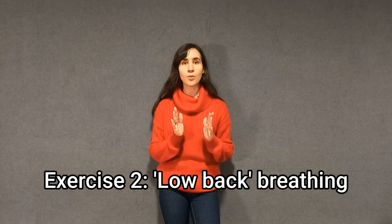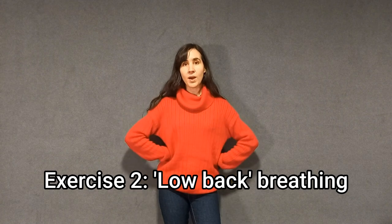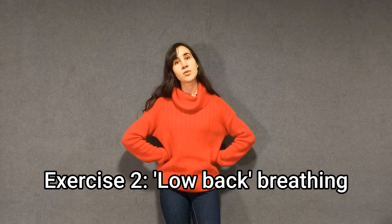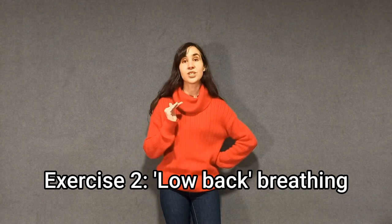The second breathing exercise I wanted to show you today is low back breathing. In singing, it's really important to develop the ability to expand your low back when you inhale. This is super important because it's the most functional, organic, and healthy way to naturally bring your larynx down without pushing it, which brings you the best results in your voice.